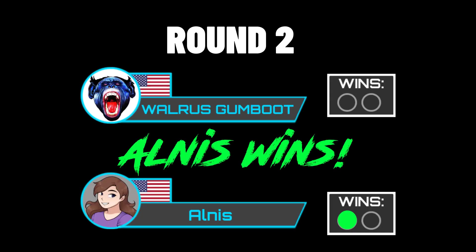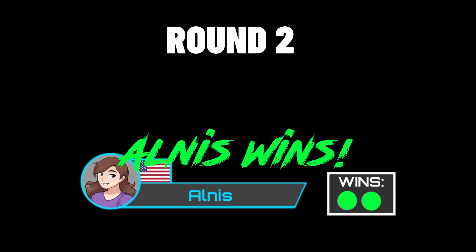Man, oh man, oh man. Almas was just out there crunching very well. Woo! Wow, he impresses again.